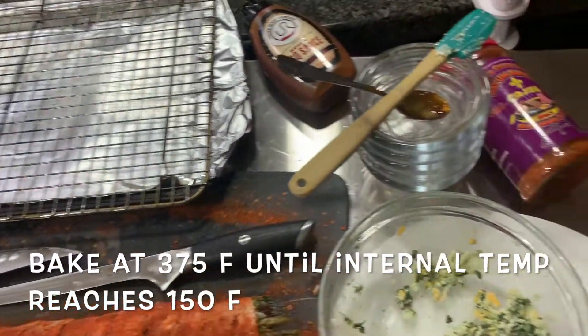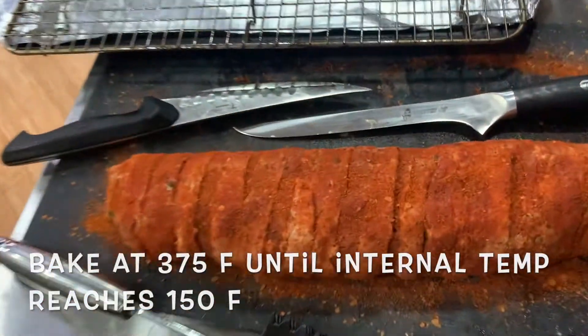That's all my dishes for this one cook, plus there will be plating and cutting later.